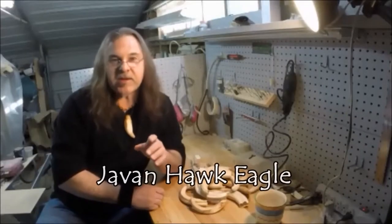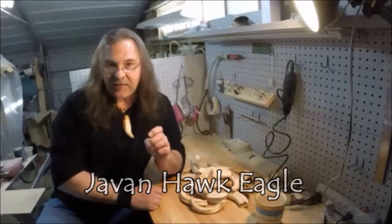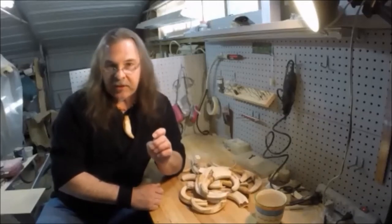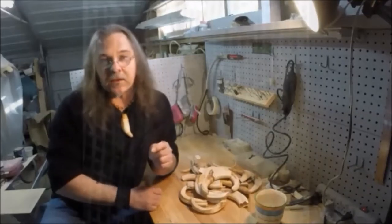Welcome to Serra's Studio Arts Carving. The Javan Hawk Eagle and the Karambit Blade both have a very deep rooted history in Indonesia, so we thought they'd make a great pair together.